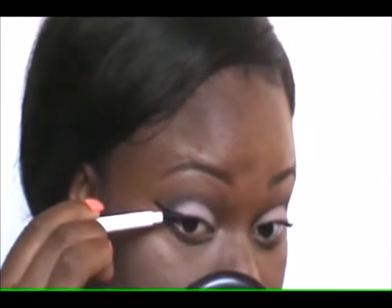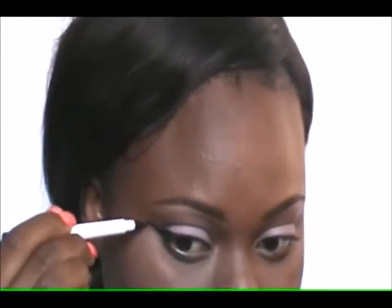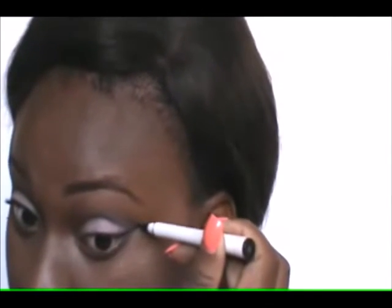Another important part of a pinup look is the winged liner. I'm going for something not too slim but not too thick, using the ELF eyeliner pen to give me a nice wing. I find the pen easier to use than brushes. It looks a bit shiny when first applied but it dries down very matte. I've been loving this ELF waterproof eyeliner pen, though I can never get the wings perfectly symmetrical — I do try to get them as even as possible.